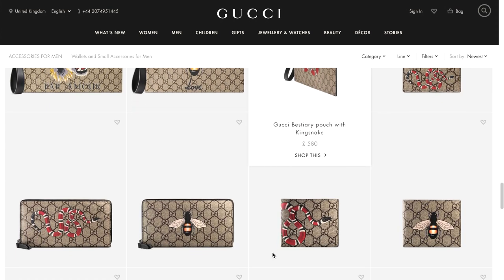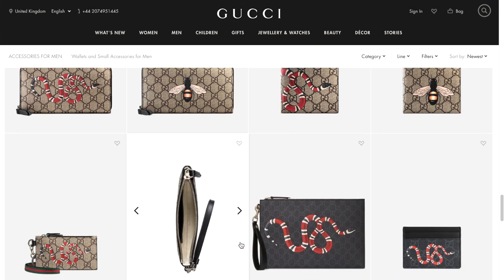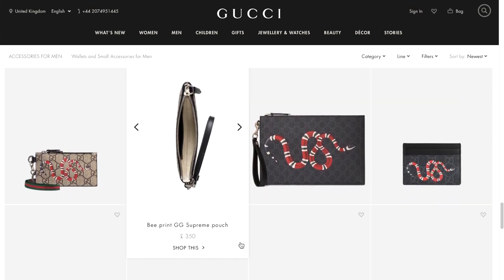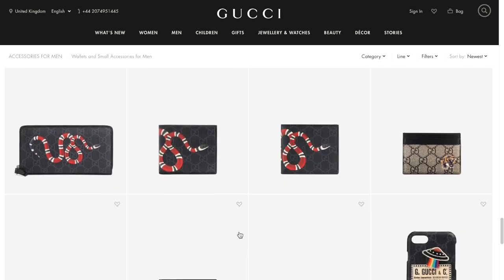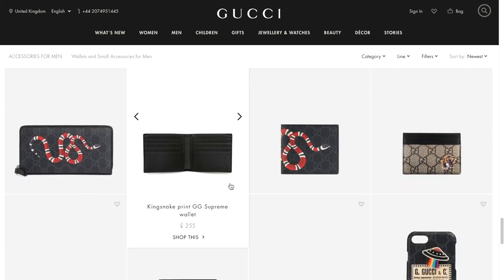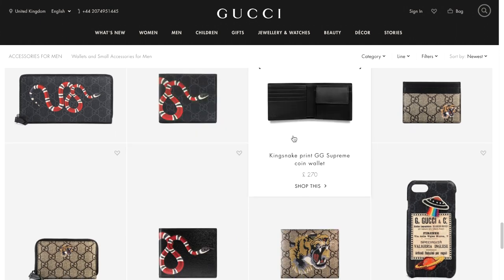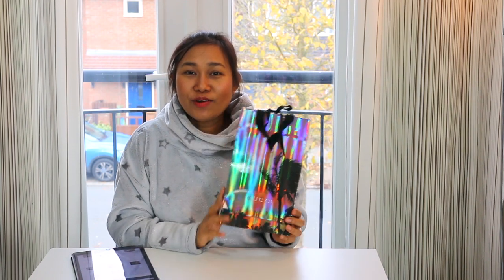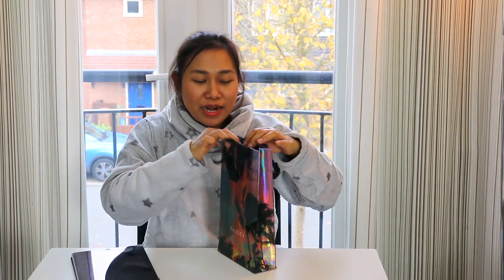This is an animal print that can be made with a lot of animals. The most important thing is that the animals are not going to be used in as many ways.